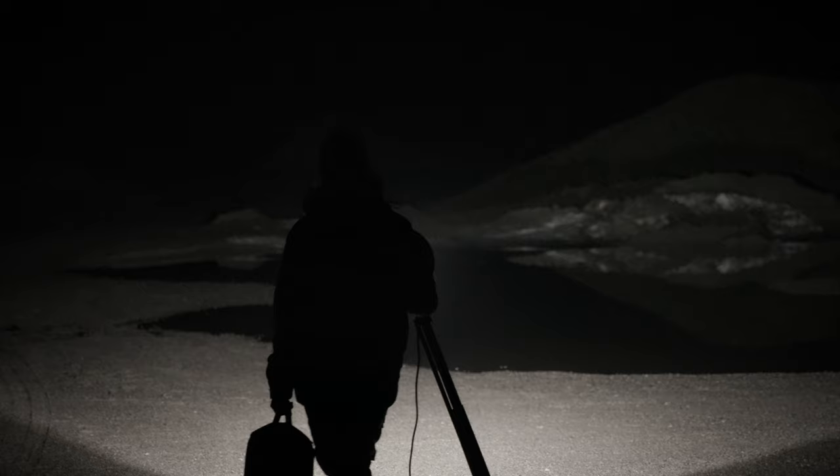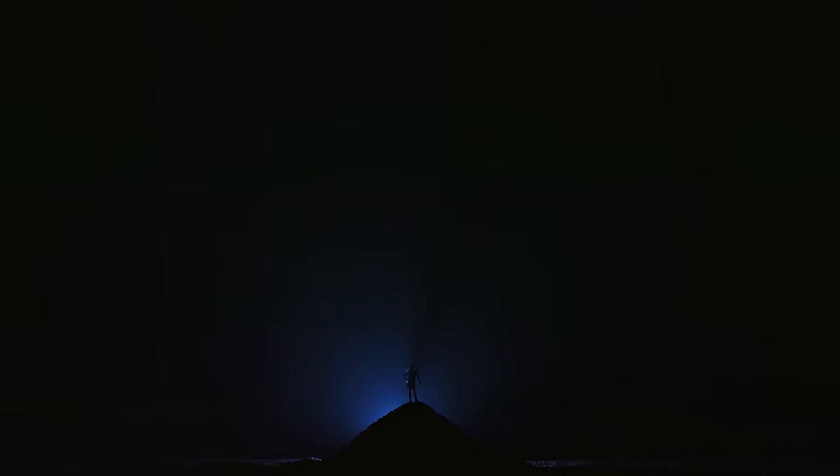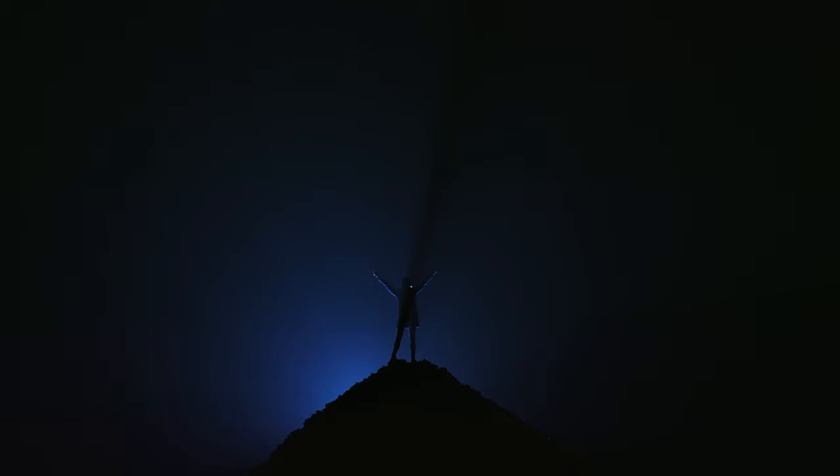We've come back to the gravel pit and all the snow has melted. It looked so beautiful the last time, but it has left puddles of water around — and I think I have an idea. I want to fly the drone above the hill so it creates a light circle. And as a bonus, I'm going to add a powerful flash behind the hill with a blue paper on it, which will fire a strong flash and hopefully create a bluish halo around the hill.